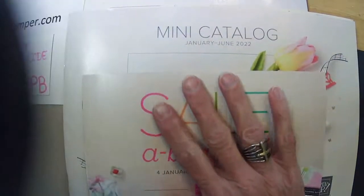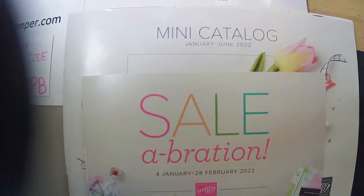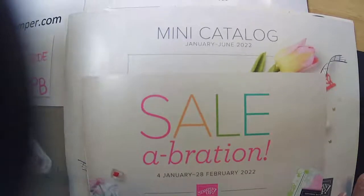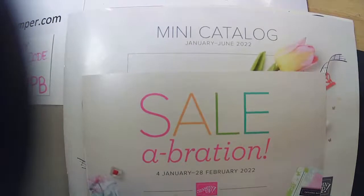We're going to make an Easter card today. I better grab my box. We're going to use Daffodil Daydreams for the Easter Blessings greeting on the front.